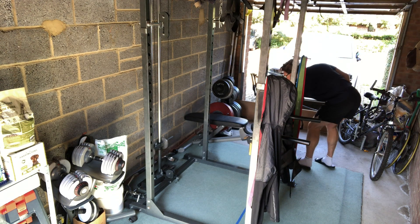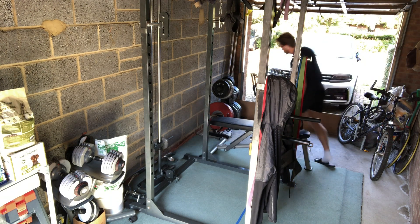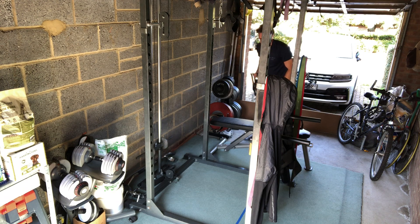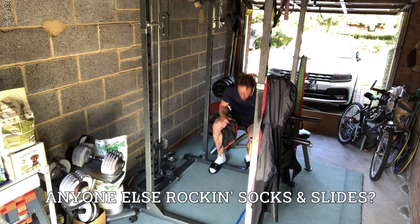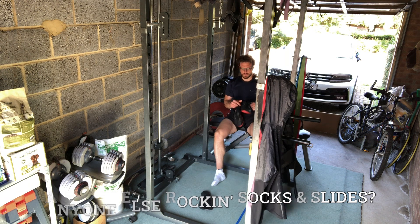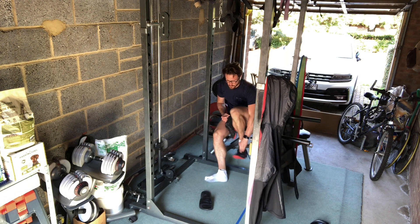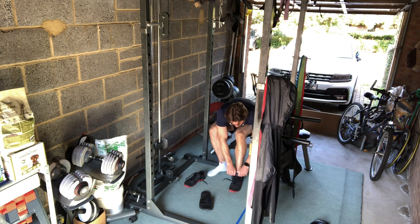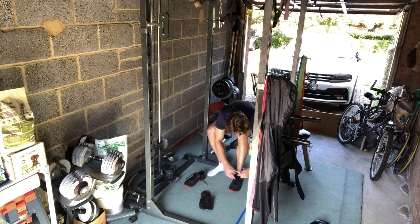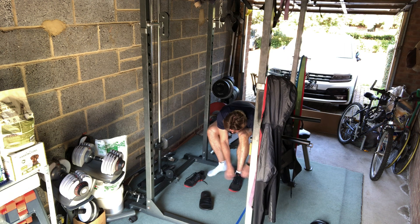Hi again guys, welcome to another episode. We're up to episode 5 and we're going to talk about exercise again. And in light of what's happened recently in the UK, we have another enforced national lockdown. I will be exclusively working out in the garage, so I thought I'd show you my setup that I have at home that I use to stay fit.